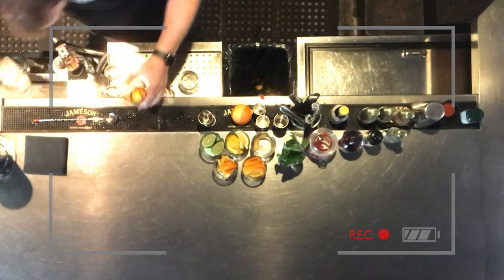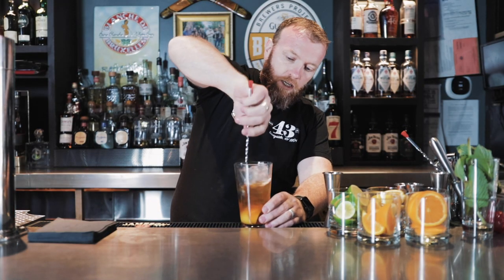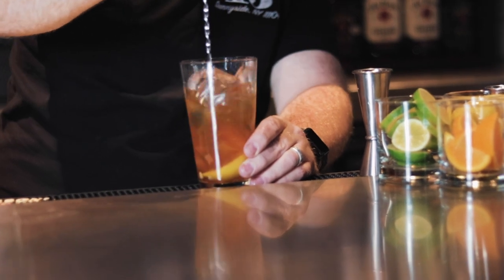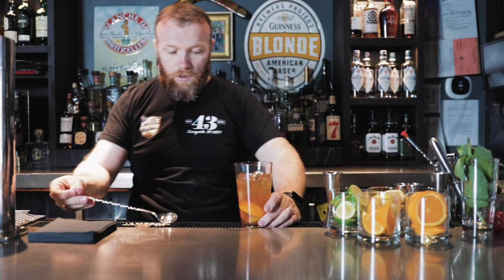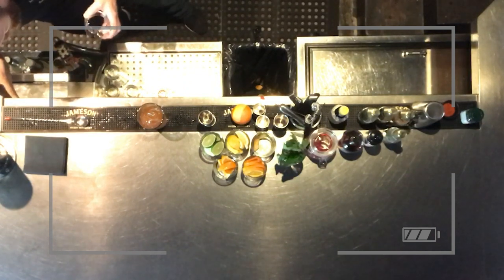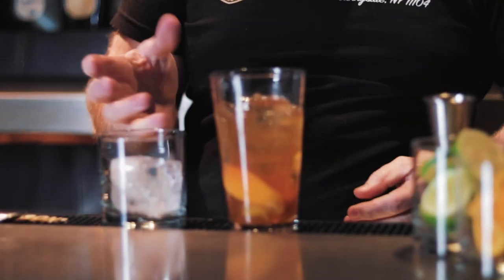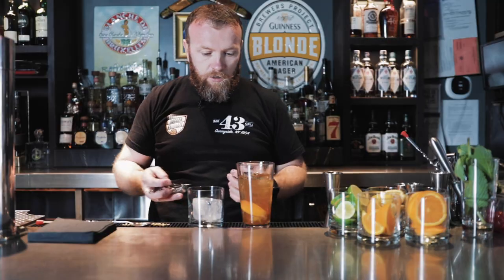Add some ice. Give this a stir to get all those ingredients to come together. I'm going to serve this in a whiskey glass. If you can, get yourself a mold that makes a nice big ice cube — it melts slower than traditional ice cubes and allows that flavor to stay longer without watering it down.